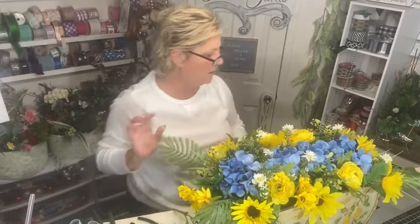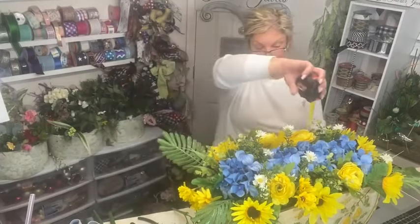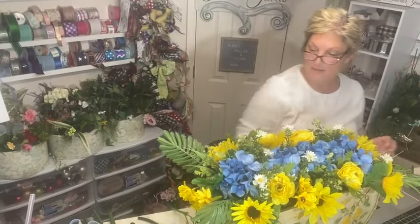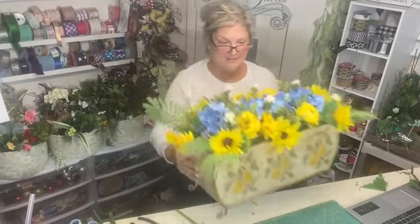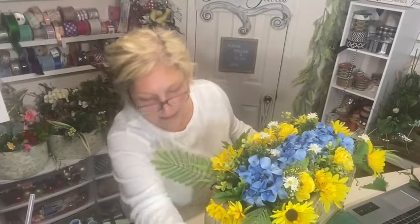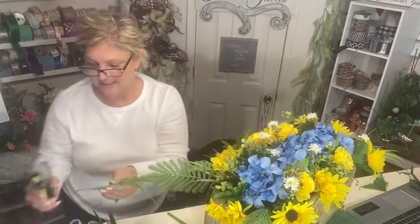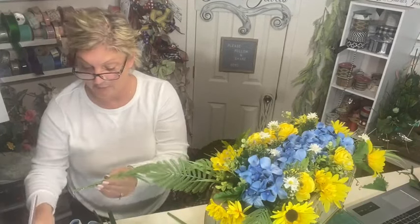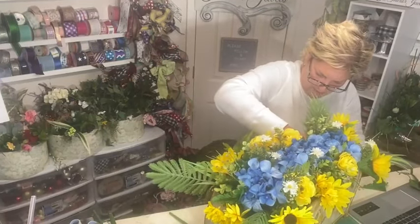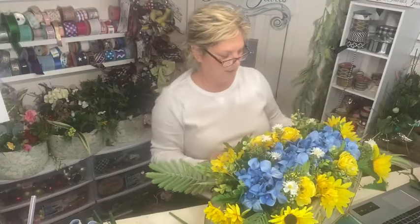For those of you who just joined, this is a generous size — 20 inches long by 9 inches high by 8 inches deep. I'm trying to put in greens that are going to spill over the sides. This will be available if anyone is interested — the price on this is $75. Feel free to send me a message, otherwise it will be at the store by the end of the week.